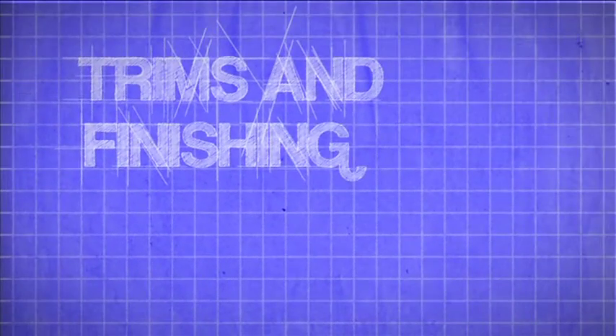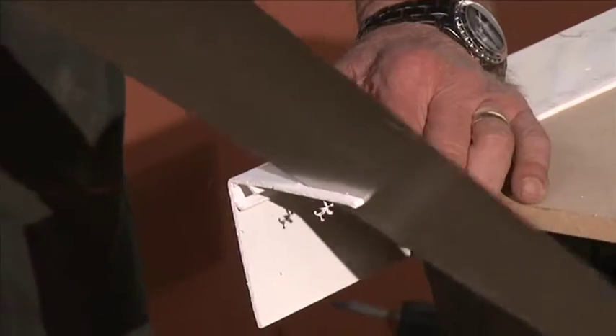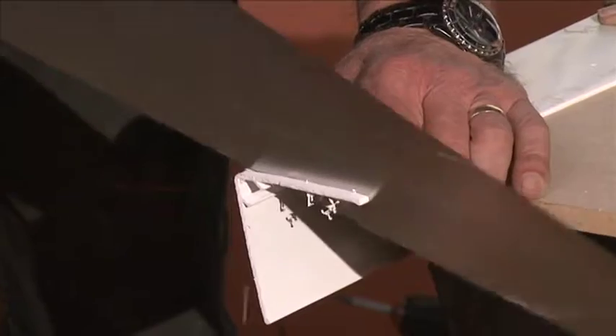Trims and Finishing. Select the 90-degree corner post cover and cut out a 4mm deep by 8mm long slot in the top with a fine-tooth saw.